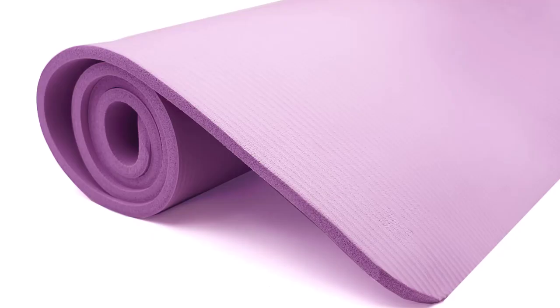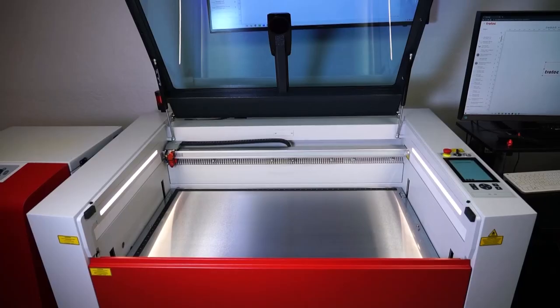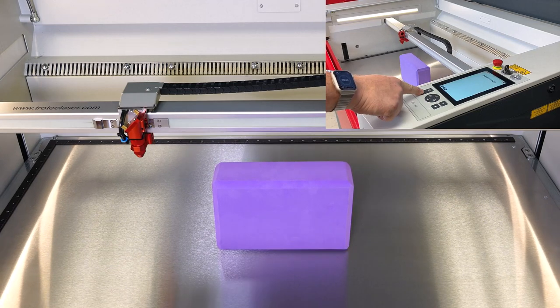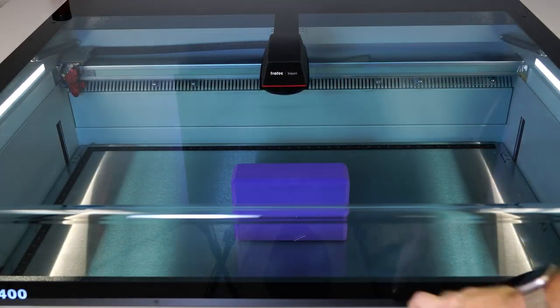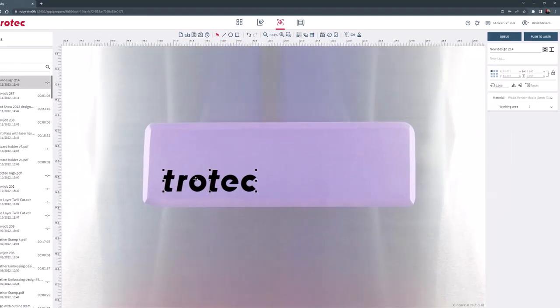For this test I purchased an NBR foam yoga mat and some high density EVA foam blocks from Amazon. I will start the testing with the foam block by placing one into the Speedy 400 120-watt laser with a 2-inch lens, focusing on the surface with sonar technology and then closing the laser lid. Open Ruby, select a graphic and place the graphic onto the camera image of the yoga block.